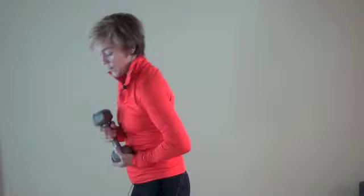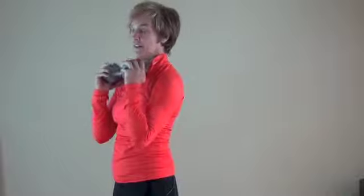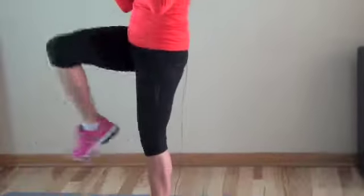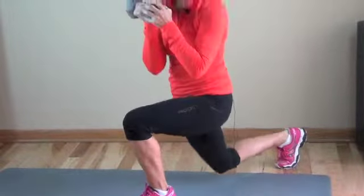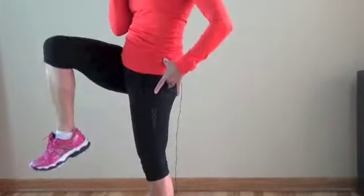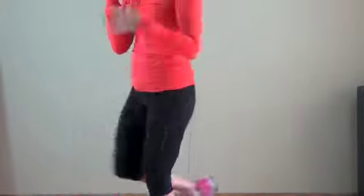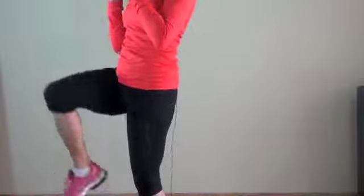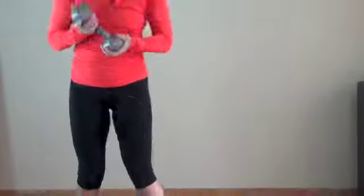Step back into a lunge — shoulders down, weights here not resting — and step up to a knee. What I want you to notice is when you come up, really extend and get that squeeze right through your glute. Consciously think about doing that. Now I'm going to switch sides.